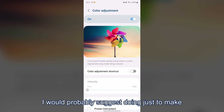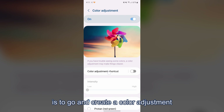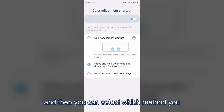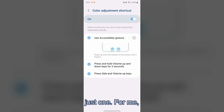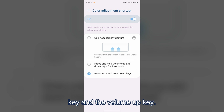One more thing I would probably suggest doing, just to make it really easy to turn this mode on and off, is to go and create a color adjustment shortcut. Once you click on it, toggle the switch on and then you can select which method you would like to use — you can use multiple or just one. For me, I decided the best one was to use the power key and the volume up key.